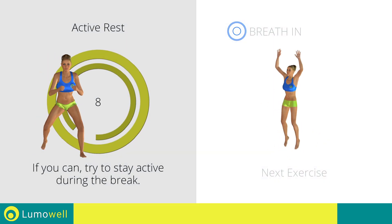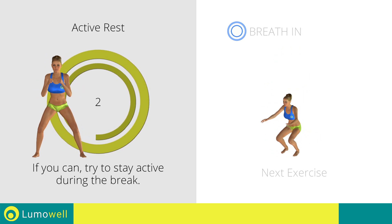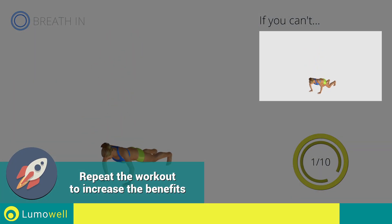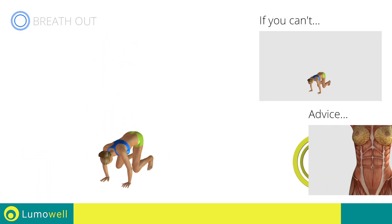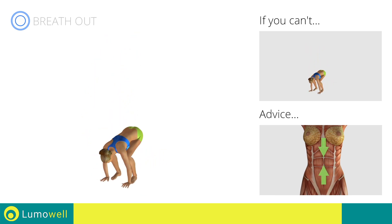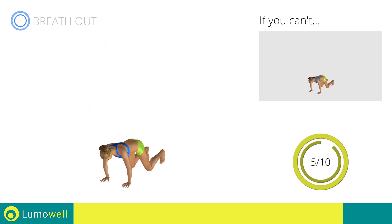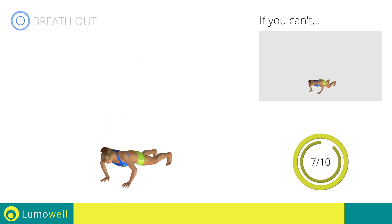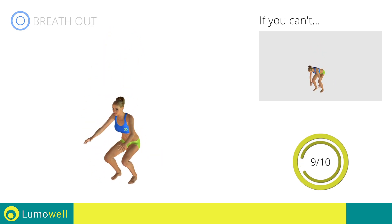Next exercise: burpees. Three, two, one, go. If you are unable to complete this movement, do not jump. Be sure to control the movement when you stretch the body, keeping the abdominals tight. Do not bend your arms while jumping. Do not bend your legs. Stop.